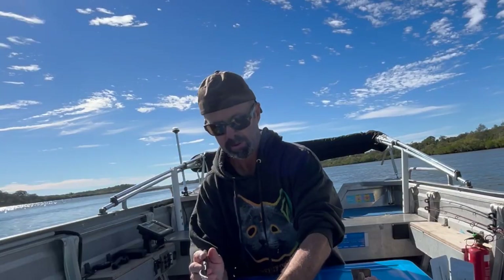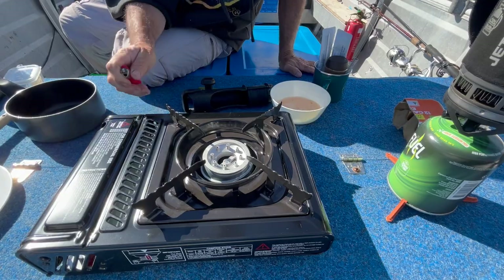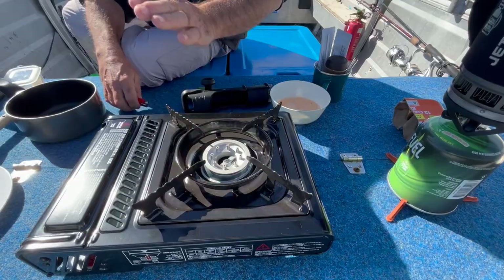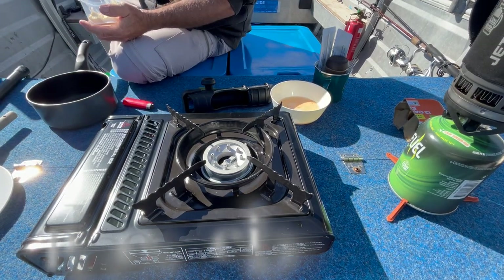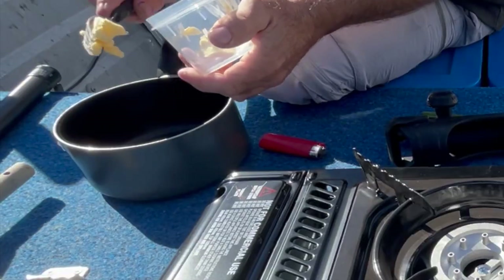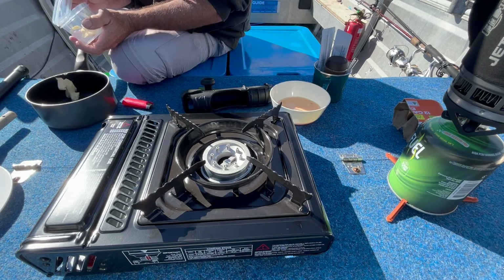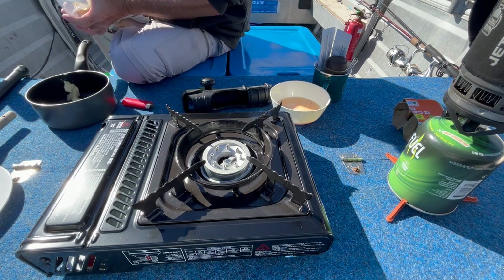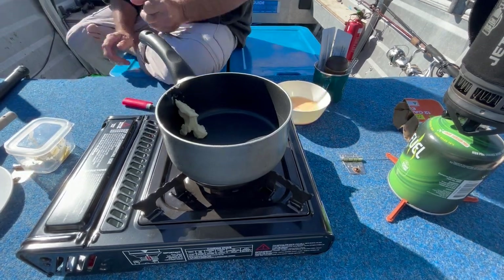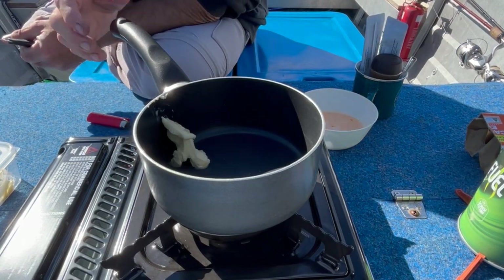Now you've just got to cook it. The trick to cooking it is to not cook it too hot. What you do is you get your butter and put some in your pan while your pan is cold. Quite a bit of butter — butter is a lot of the flavour that goes into it. Put that on the heat and keep an eye on it. You don't want the butter to burn; you want it to melt but not burn.